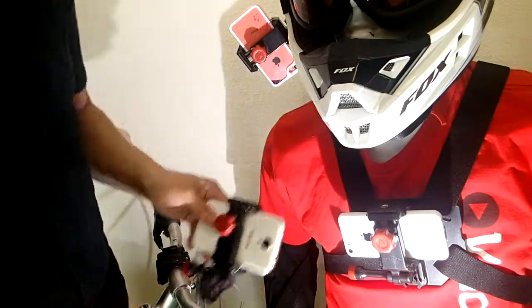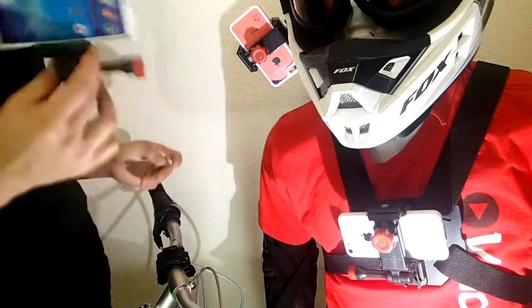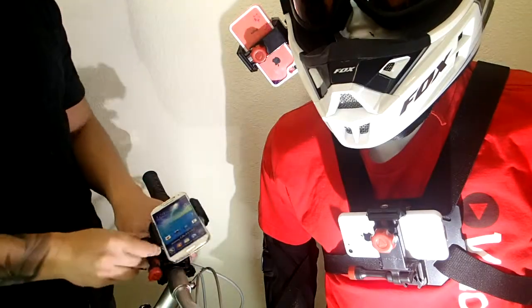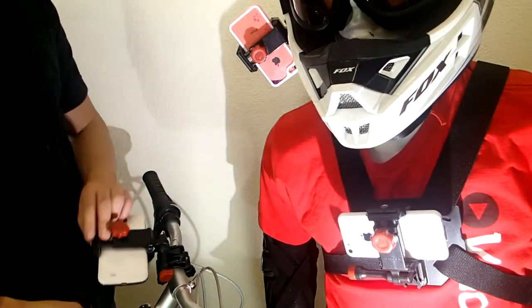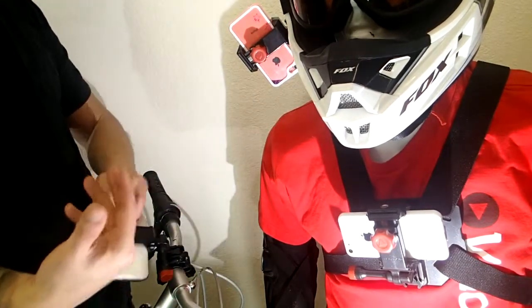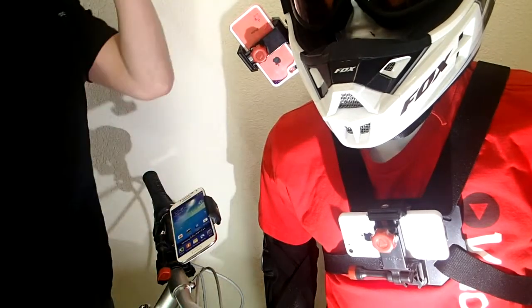All you need to do is slap it right into the chest mount, the helmet mount, or the bike handlebar mount, and you can start filming and taking really cool action footage. When you pop that guy in the bike mount, the only thing you have to do is choose the angle that you want to film from, or if you want to just use your GPS you can do that too. When you clamp that guy down you're done and ready to use it.